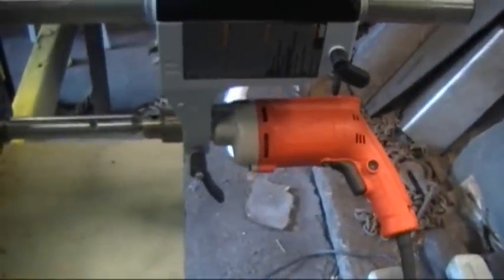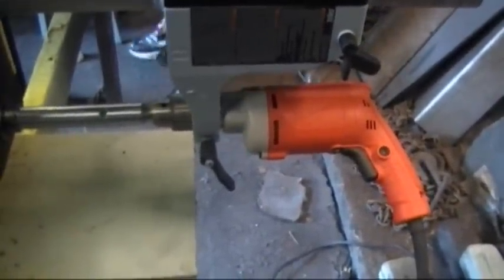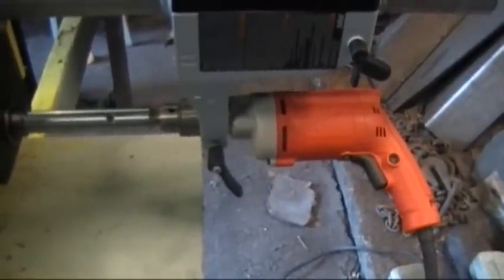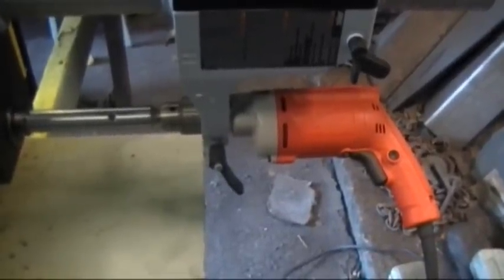During assembly, keep the drill in position with the boring shaft in the chuck as much as possible. This keeps it positioned during the tack welding process to prevent some of the binding.